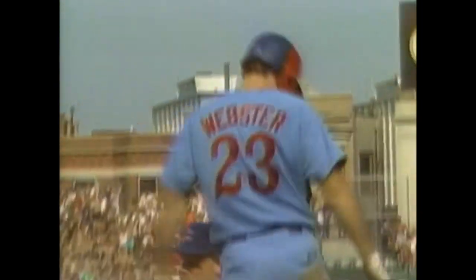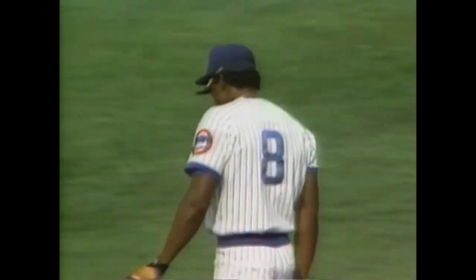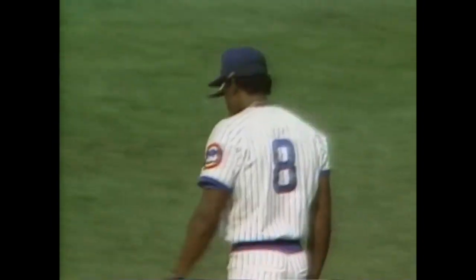Line drive up the right field side, going to be in there for extra bases. The ball stays underneath the padding down there along the right field wall. Webster's going for three — here's the throw — he's out! What a throw by Andre Dawson. Webster trying to take liberties and Dawson uncorked a heck of a throw to Keith Borland at third to nail Webster.